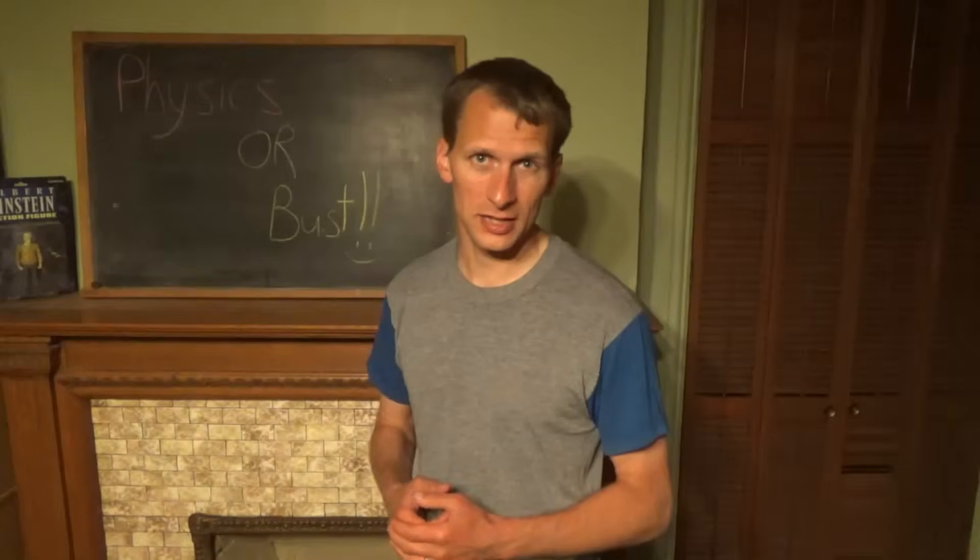All right, let's dive in and see what kind of physics lets us remote control DNA. I'm Ben, this is Physics or Bust.